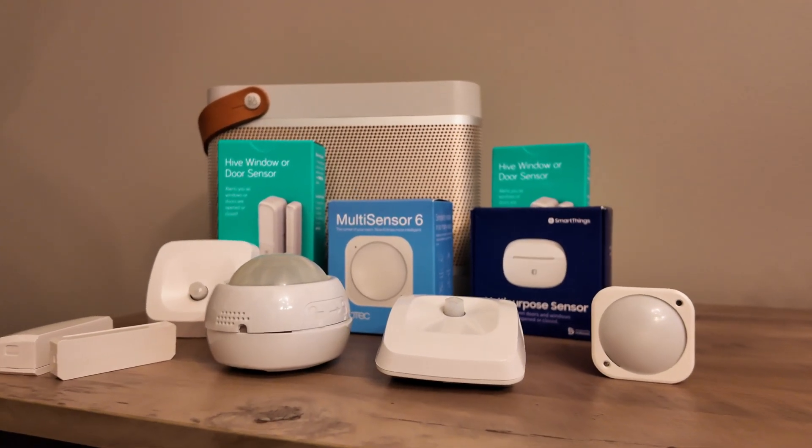Today I want to talk to you about the heart of your smart home — sensors and the devices. All the things that actually add the smarts to your home.